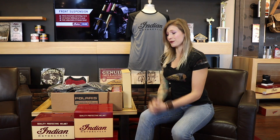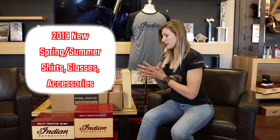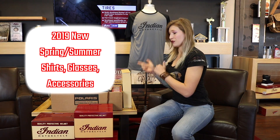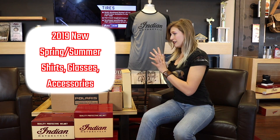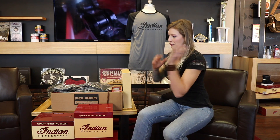Hey guys, it's Angel Town Head at Indian Motorcycle Tucson. Today I wanted to do a little bit of an unboxing with you. I have some all-new 2019 spring/summer goodies — new jackets, new shirts, new helmets, new odds and ends, and I wanted to show you guys first. I literally just opened all this stuff out of a pallet, so a lot of this I haven't even seen yet. So I grabbed one of everything to show you what's new for spring and summer.